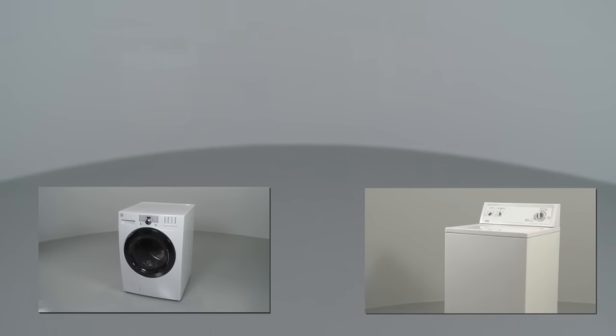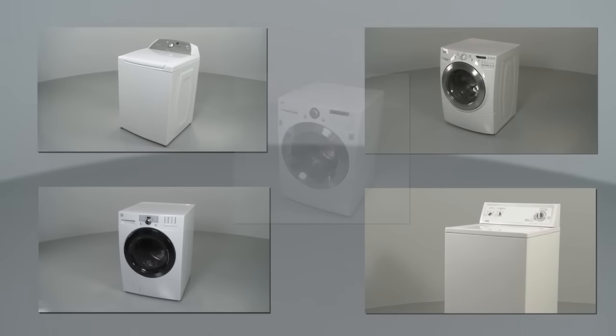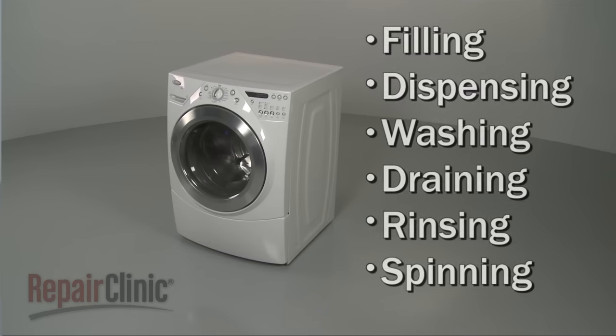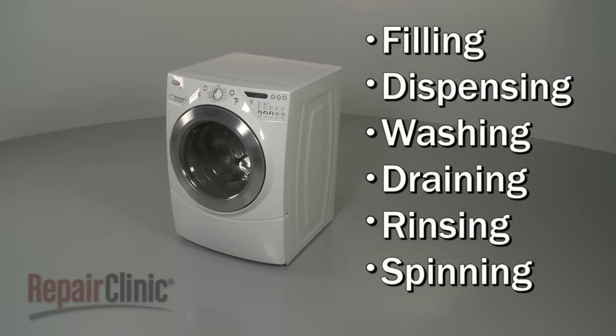While washing machines can differ from model to model, they all operate on similar principles. In this video, we will address the six stages of front load washer operation, as well as potential problems you may encounter.